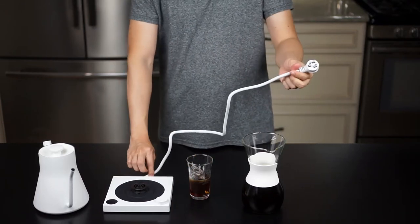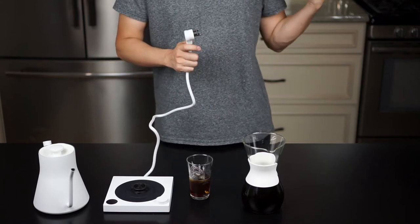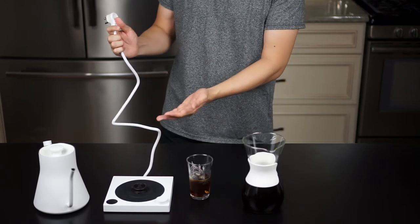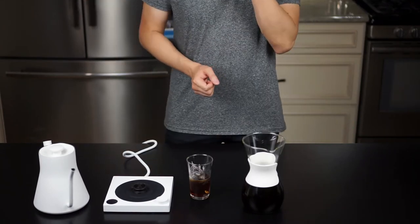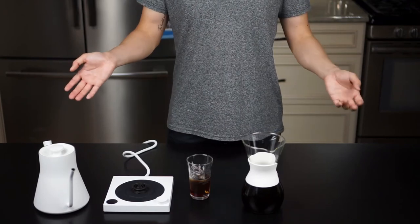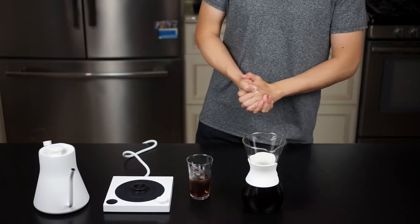One more nitpick: I wish the cord were a little bit longer — it's very short and limits where I can place this unit. I'd need to run a long extension cord if I wanted to brew on my coffee table while having tea. A retractable cord might have been nice, but again, just nitpicking. Anyway, I hope you guys liked this quick first impression and unboxing, and maybe it helps you decide whether this kettle is for you. As always, please like, subscribe, share, and enable the bell icon — I'll see you guys next time!